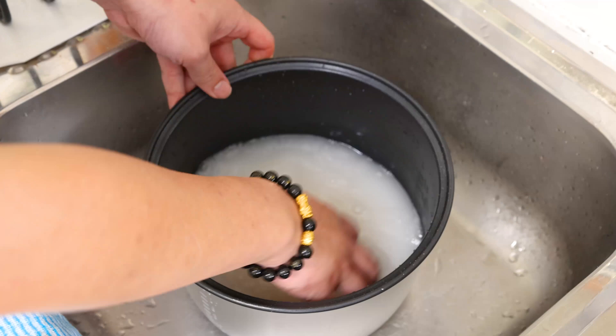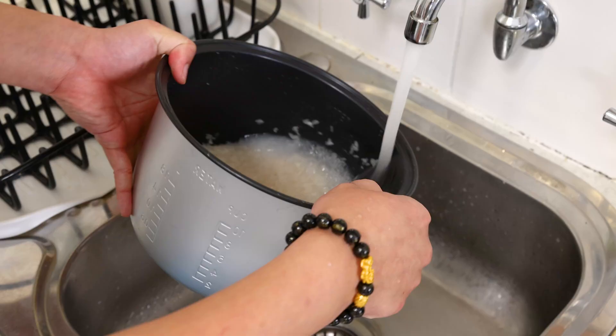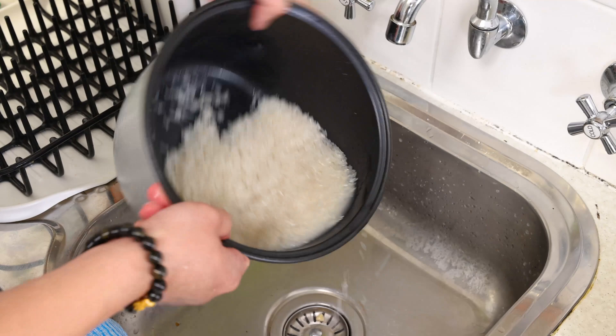We're not using overnight rice, we're using steamed fresh rice to cook this fried rice. We'll pour out the water and put fresh water into the rice. Just give it a light swirl and pour out the rest of the water. Now we're ready to fill it up with fresh water, ready to cook.